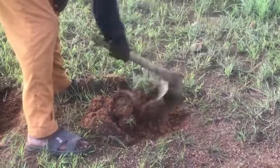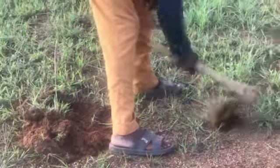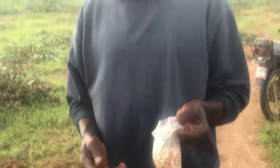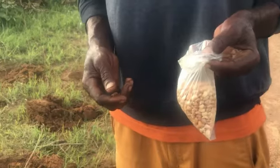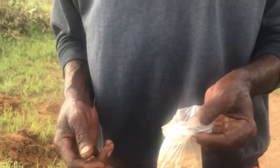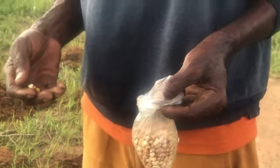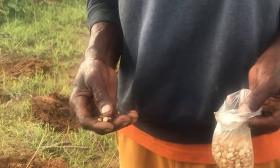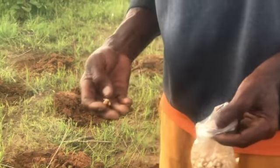Beans need this kind of land. Brother, what are you holding in your hand? I'm holding brown beans. This is a very nice bean. What's the name of the beans? Brown beans — also called French beans. Three names! Then I will plant it now.